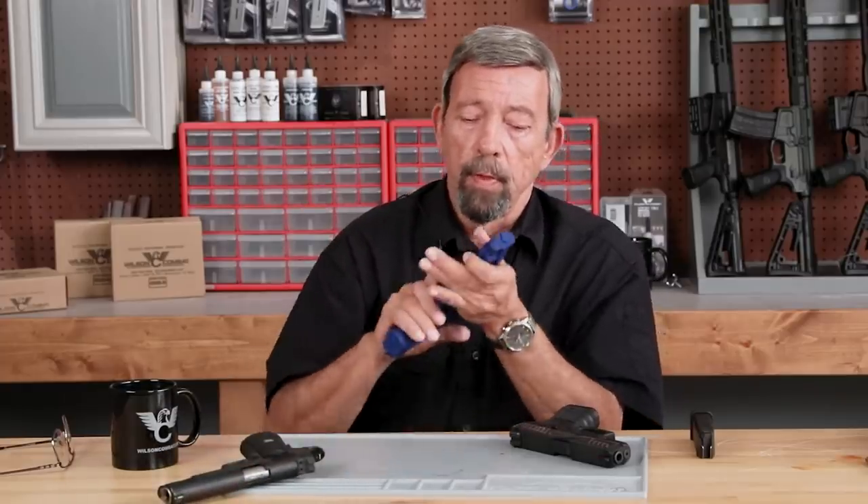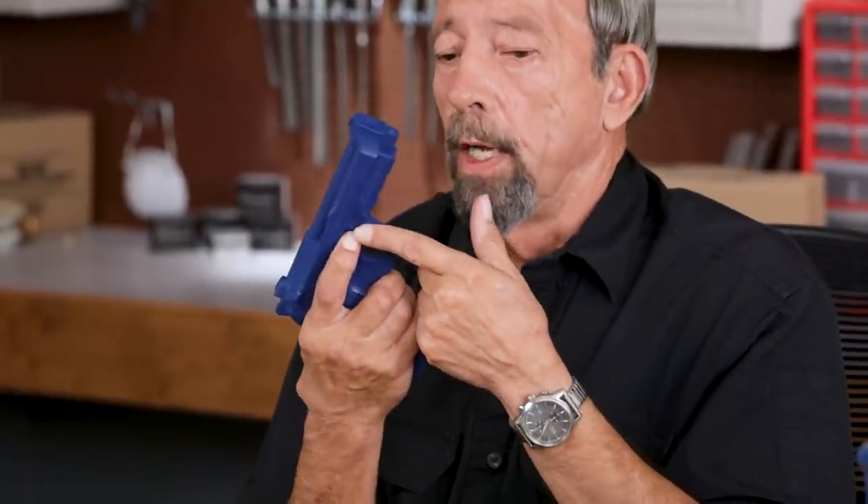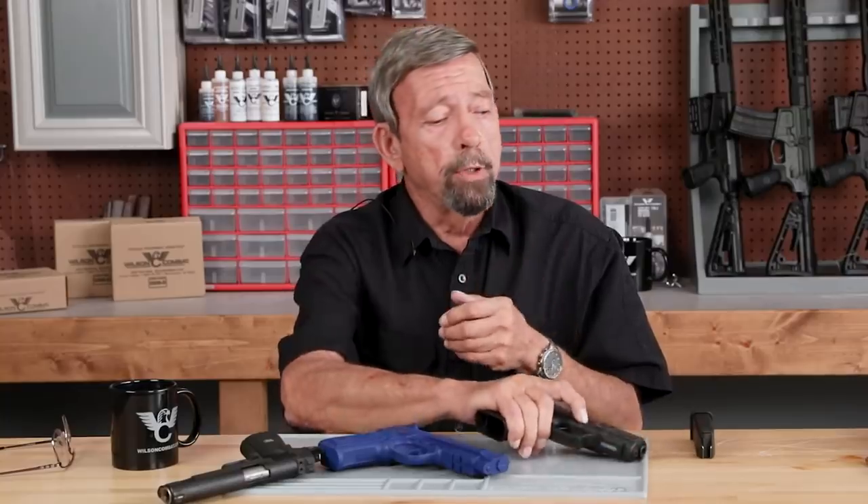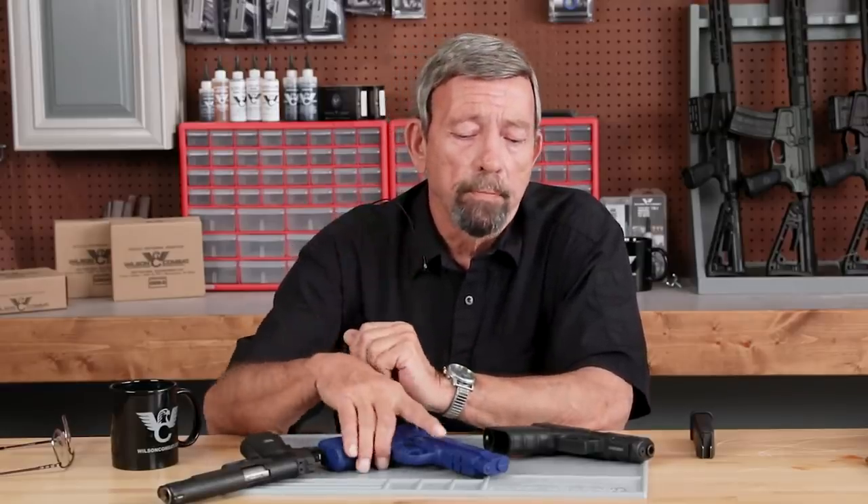On a Beretta pistol, you index right here. On the Glock and similar guns, I'd be indexing on the takedown niche. On a double-action revolver — the Smith & Wesson, for example — I'd index on the side plate screw. We have a felt index there, and we have one other advantage for the flex finger over the straight finger.